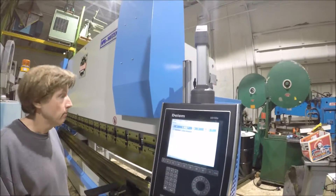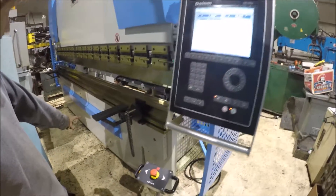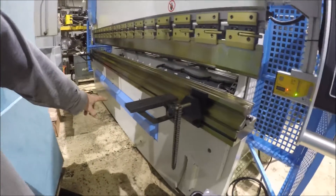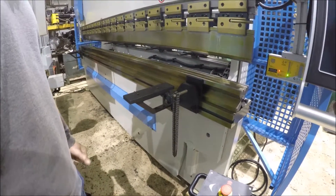It basically has a crowning on it — nice feature on it.